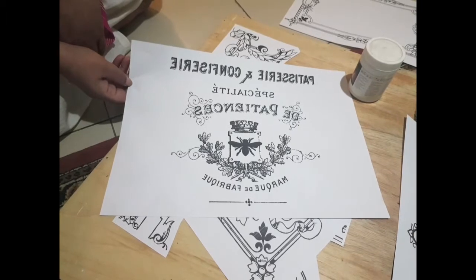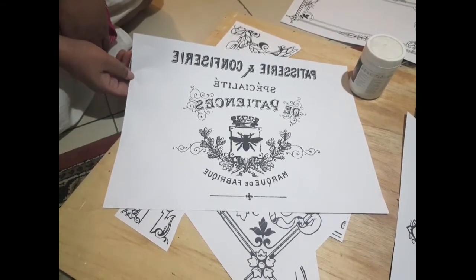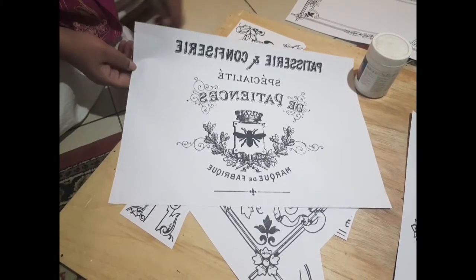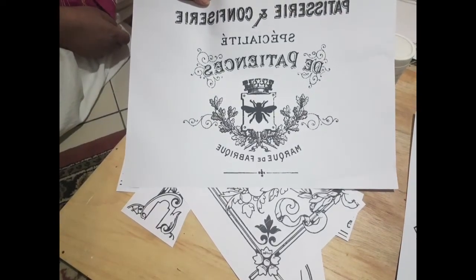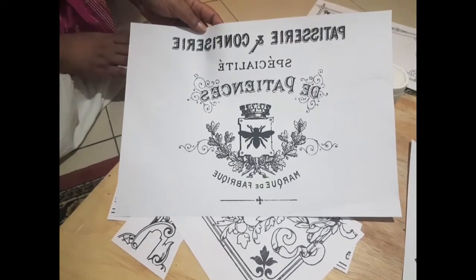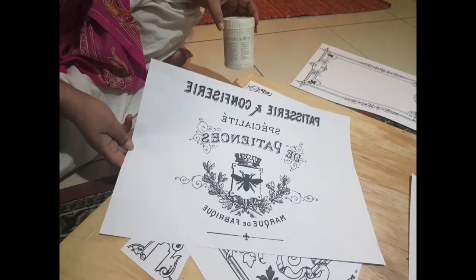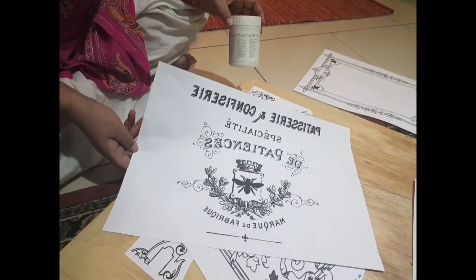We will start with photo transfer. In the first stage, you have to take laser prints. If you have any words or lettering, then you will need a mirror image or inverse print. You can use black and white or color images. I use a photo transfer medium — you can use any other company, like Mod Podge or any other brand.